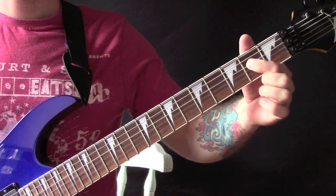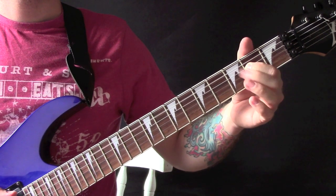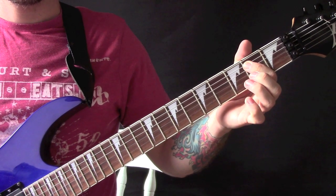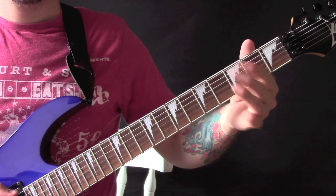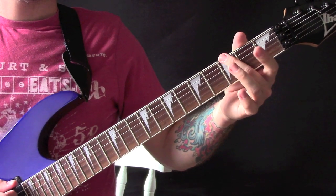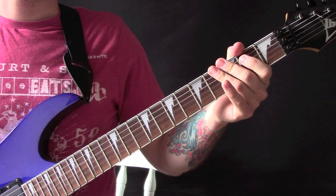So we start here on the 2nd fret on the D string and we are going to play the 2nd fret and then pull off, and then the same on the A string, and then play the 3rd fret on the E string and then open E string. So again that is 2 on the D and then open D, 2 on the A and open A, 3 on the E and then open E, and then you play that through a few times.